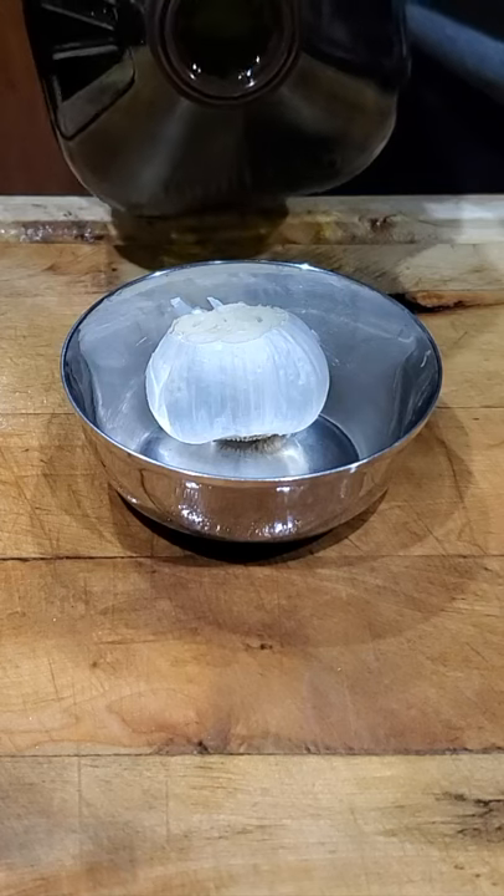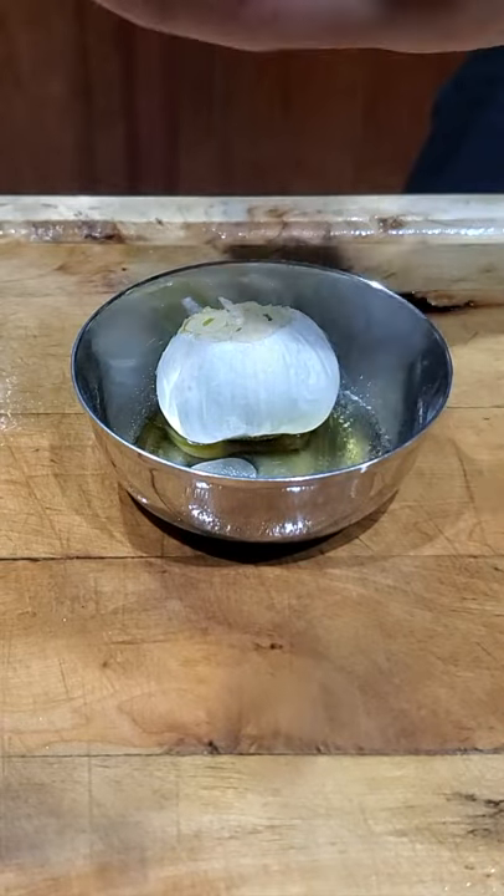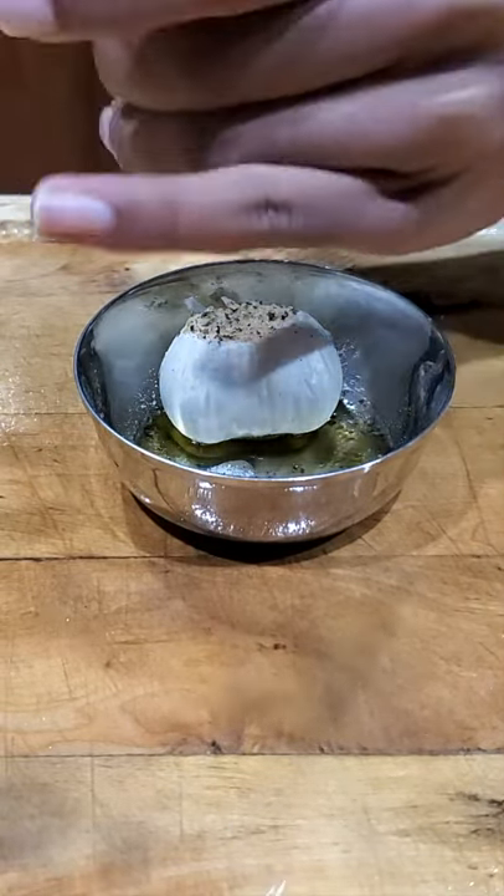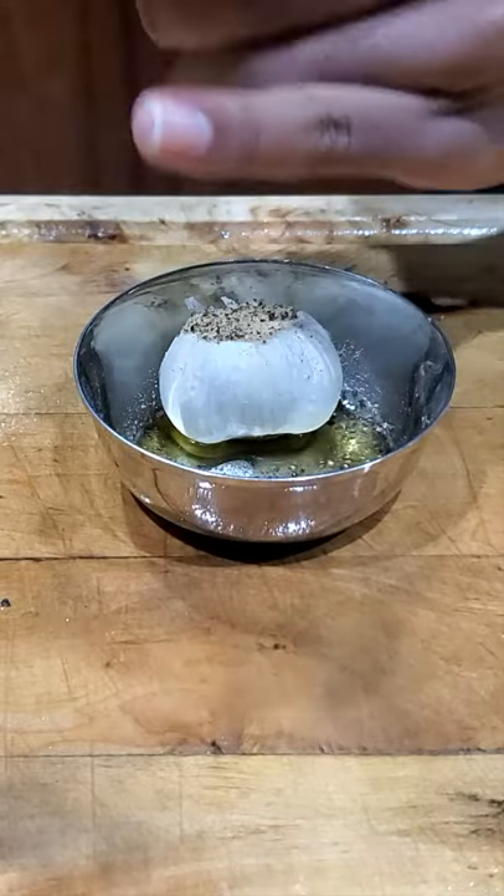Cut the head off three garlics, add a dash of olive oil, and salt and pepper to each one. Then put it in the oven at 400 degrees Fahrenheit for 40 minutes.